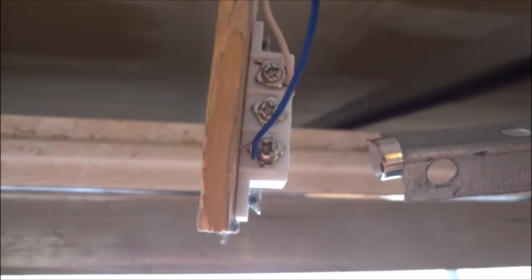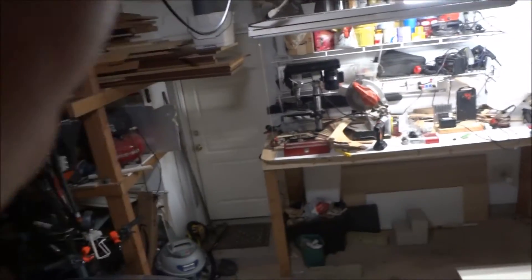Here it is. Five volt linear regulator, right on this heat sink here. Here's the magnetic reed switch — a little wand with a magnet that activates this magnetic reed switch. Here's the power wire, and here's the output signal wire.